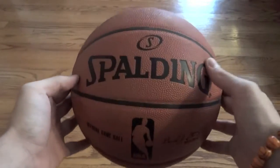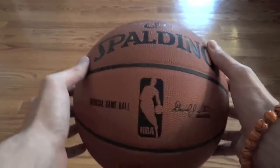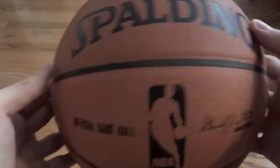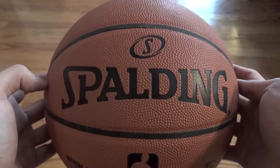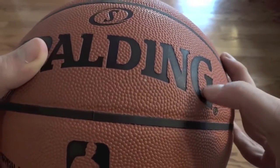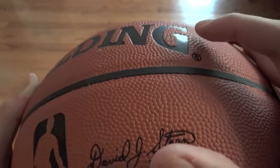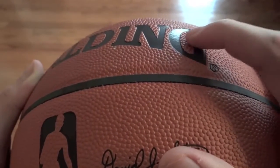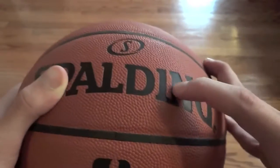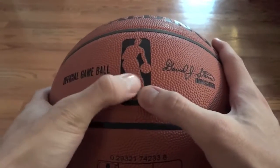Contrary to popular belief, the real basketballs actually aren't that orange. They're actually more like a brownish-orange — they're pretty dark. As you notice, everything on the ball is actually engraved and indented into the ball. It is not flat. There's all this Spalding engraving on here.